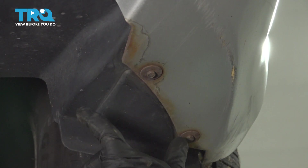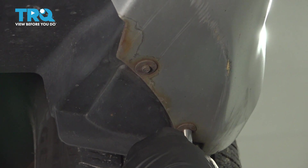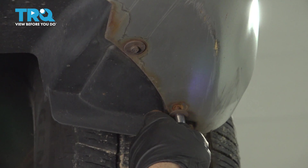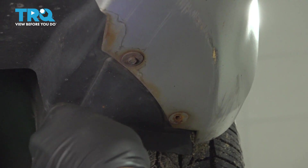Across the lower front portion of the bumper, there's a series of 7-millimeter screws. We're just going to loosen and remove these.